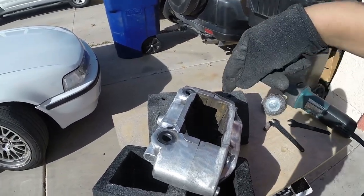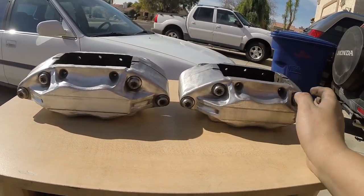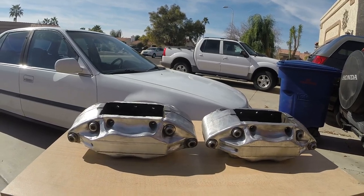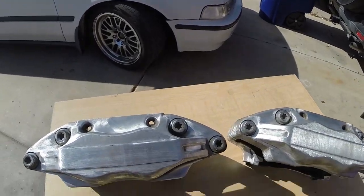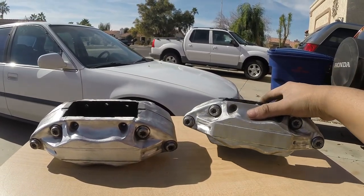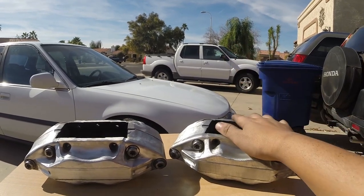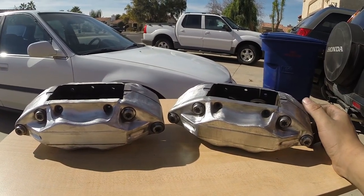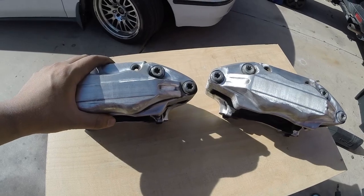I'll get back to you guys whenever I start on actually pulling the pistons out. Got these done — this is a pretty good stopping point as far as getting these cleaned up. They're a lot cleaner than they started off. I just wanted to share my reasoning as to why I ended up choosing to go with this. In my opinion, this is probably the most bang for your buck — I bought these calipers for like $200, so $100 a piece. That's really cheap. I definitely did not want to spend thousands of dollars on a brake system, so I went secondhand OEM.